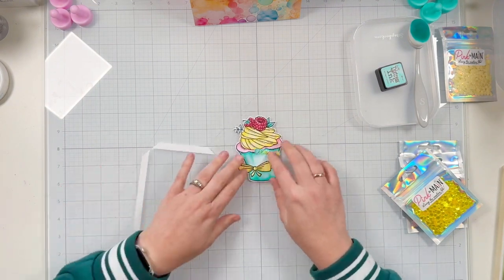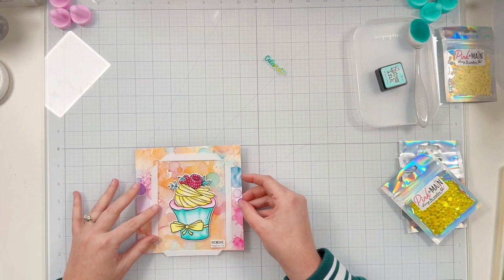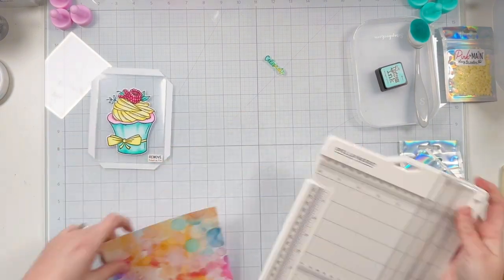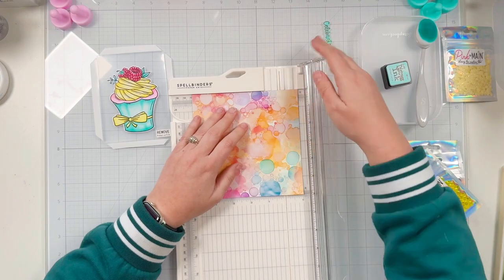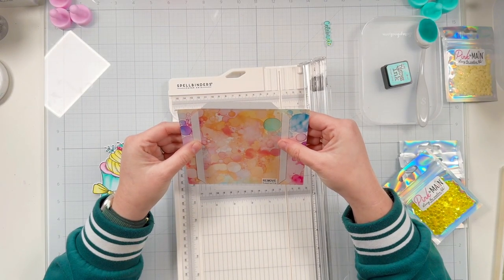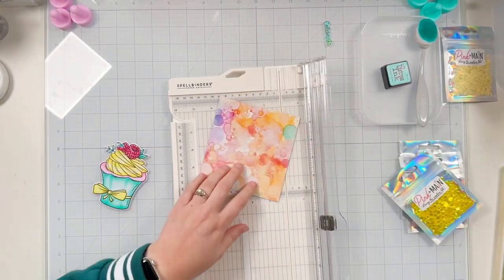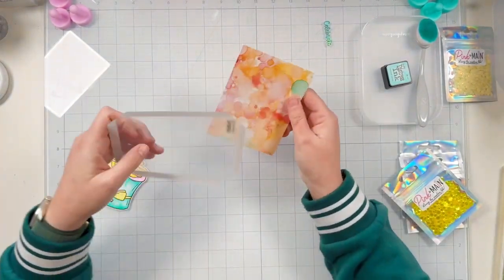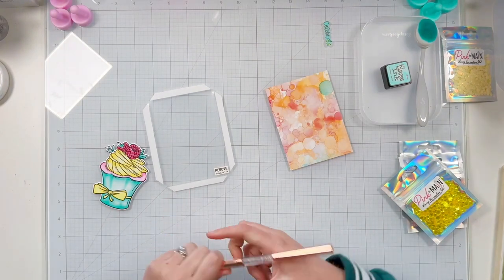I'm assembling the shaker using the A2 small shaker cover from Pink and Main, which measures three and three quarters by five inches. A pack comes with 10 covers — it makes infinity shaker cards so super easy. I'm using that as a guide of where to trim my pattern paper. I already trimmed it to five inches and now I'm lining it up to trim it down to 3.75 inches using the ruler on my paper trimmer.